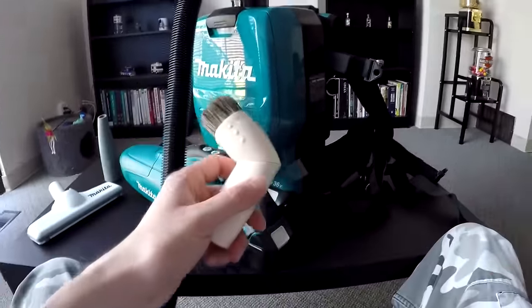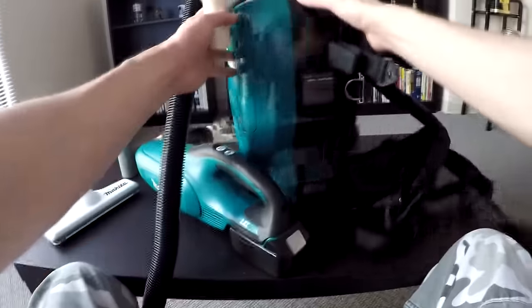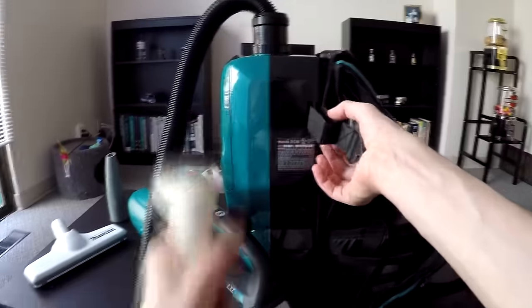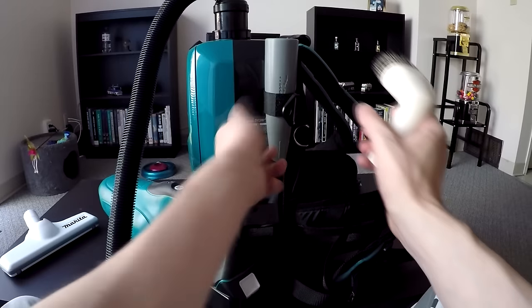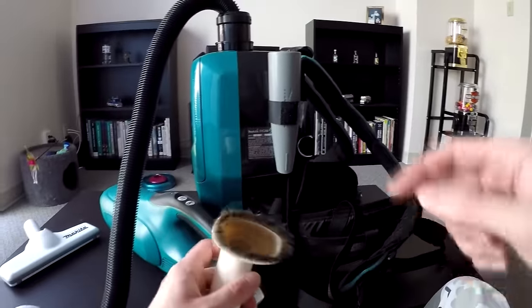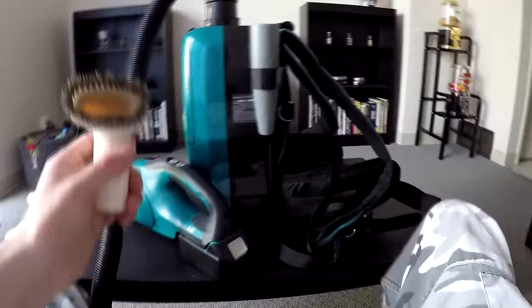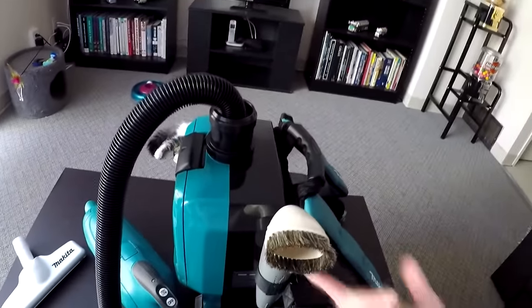The brush fits absolutely nice and snug — you can get it on Amazon for only five dollars, so you can't go wrong. Also, the backpack has a little strap with velcro where you can hang your accessory. If you buy the optional brush, you can just store it right there — leave it dangling. Two in one! I definitely recommend picking up this brush for only five dollars on Amazon. Alright, thanks guys!